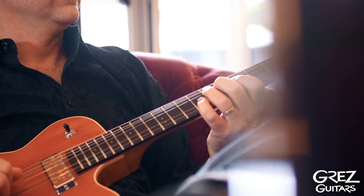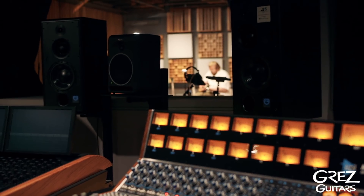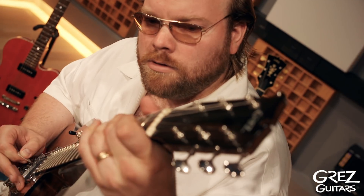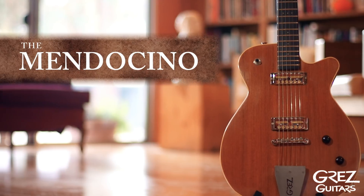You can quickly go from warm, rich jazz tones to chicken picking. Get that sound that makes you want to dig in. This is the Mendocino.